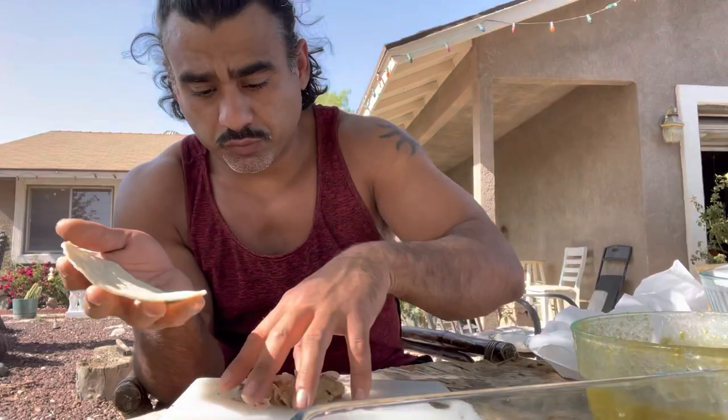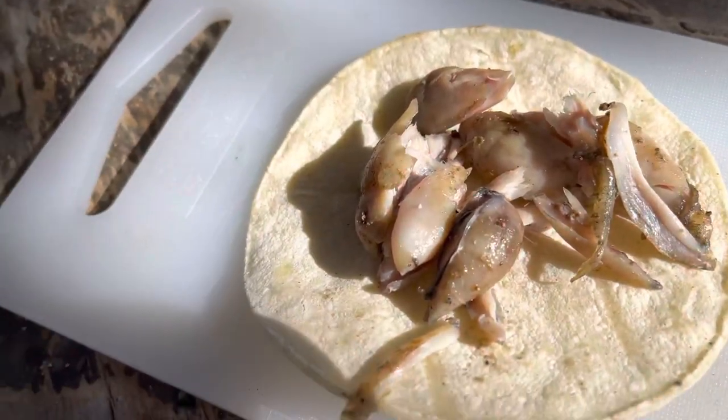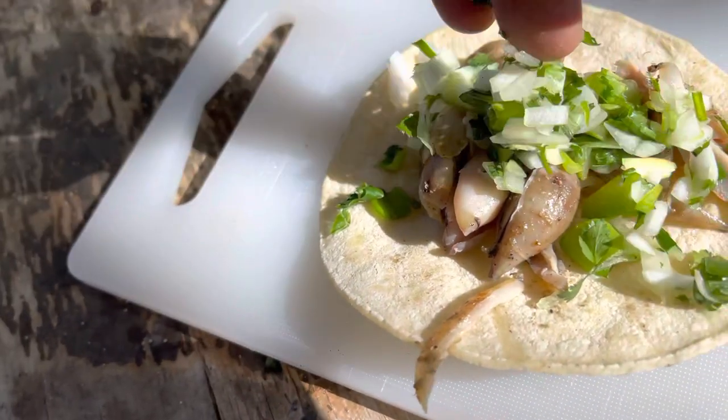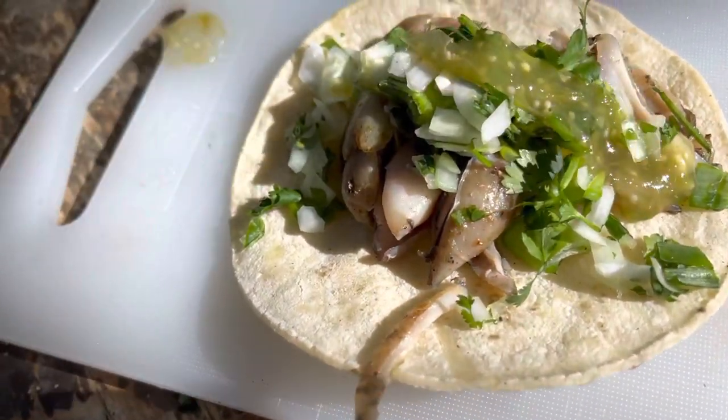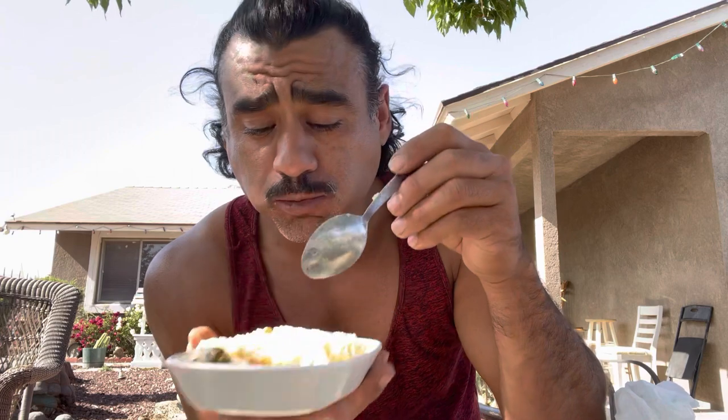This is what the frog leg meat looks like - it definitely looks like some chicken. Let's go ahead and eat that up. The taco is all made out and ready to go. It honestly looks like chicken to me. If you didn't know that it was frog legs, you'd think it's chicken. But it's pretty good man.